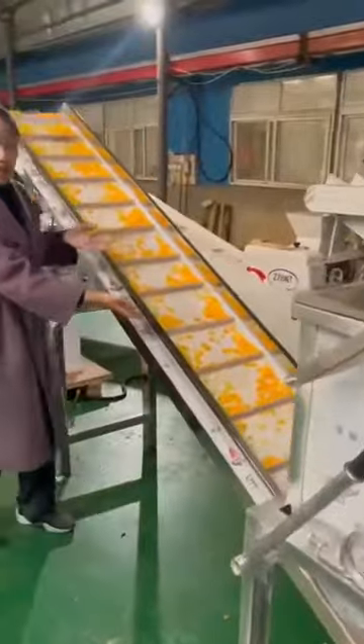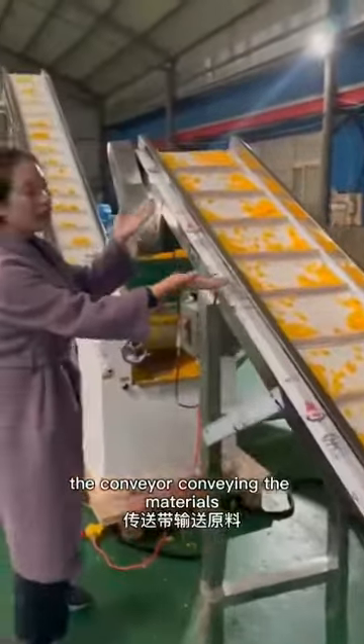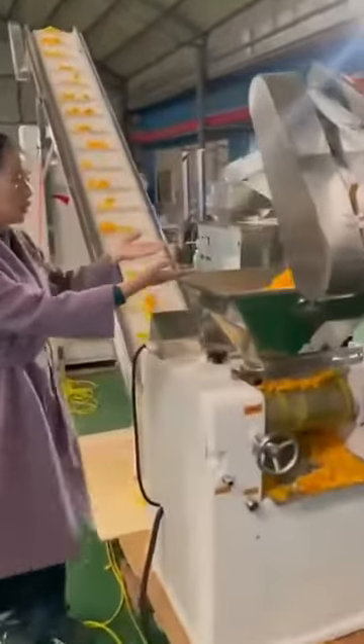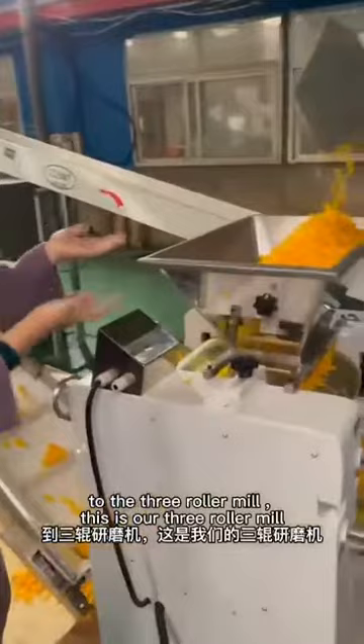This is the caminer — whatever. The three roll mill. This is our three roll mill.